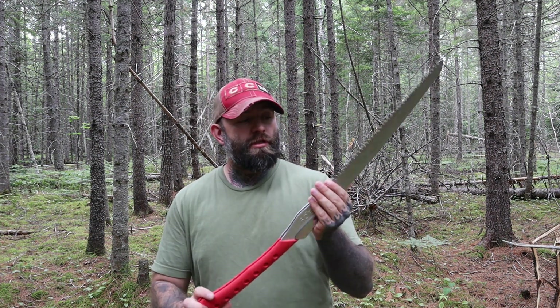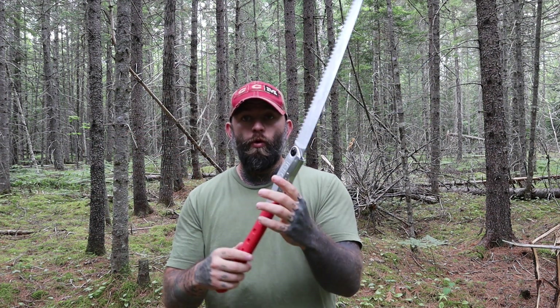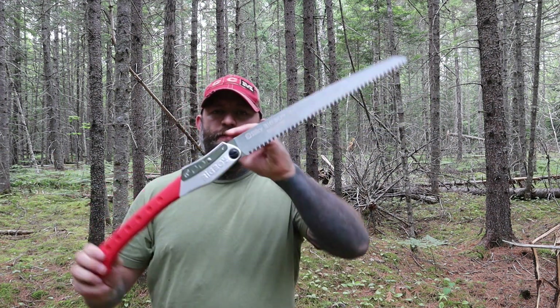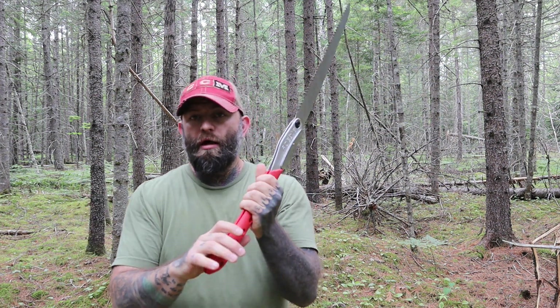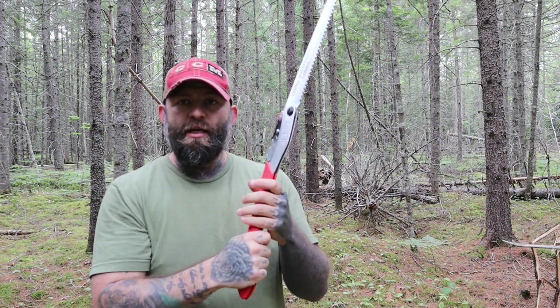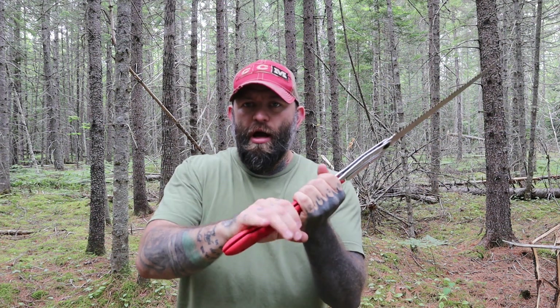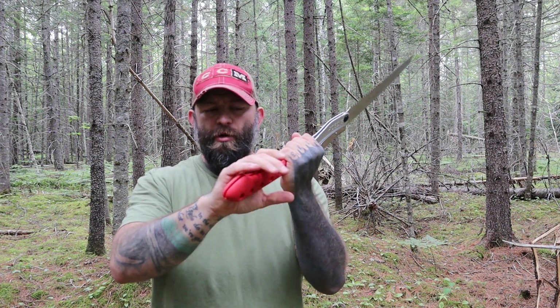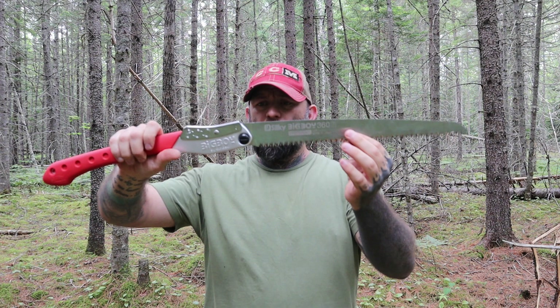This is the Silky Big Boy 360 foldable saw — Silky's second largest blade at 14 and a half inches. It has a rubberized grip that's really comfortable. A lot of folding saws have that groove right where it folds and your skin gets pinched, but this one is rubberized all the way through so you don't feel the groove. The grip is not exactly tacky but your hand really sticks to it so you don't have to worry about it slipping.